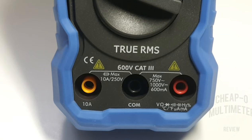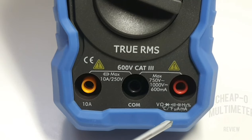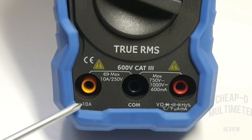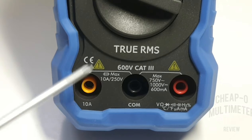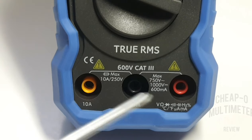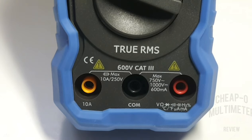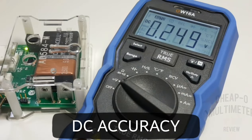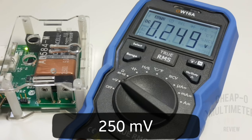The meter shares its milliamp range with the rest of the system — volts, resistance, continuity, diode, temperature, frequency, etc. The high current range has its own input on the 10-amp side and is fused with a 10-amp fuse. The milliamp side has a 600-milliamp fuse. Starting in low voltage mode, we want to see 250 millivolts and it comes in pretty close at 249.